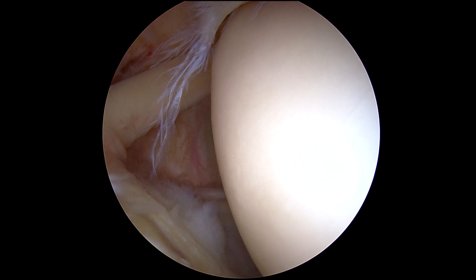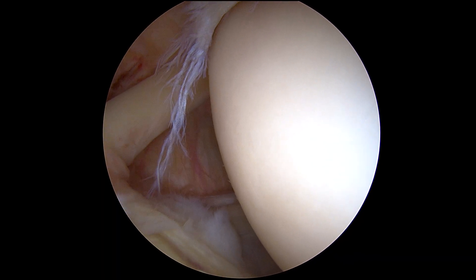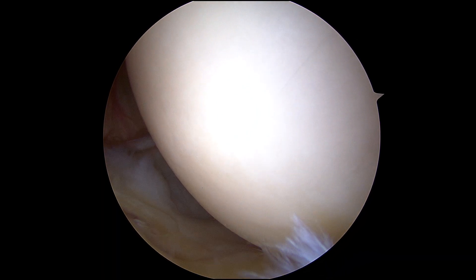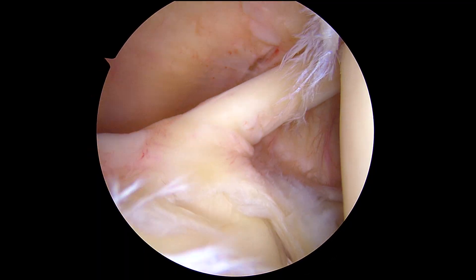We're in the right shoulder of a patient here. We're going to do a diagnostic arthroscopy showing you all of the major structures. First of all, that's the humeral head and then that's the glenoid in the front of the shoulder.